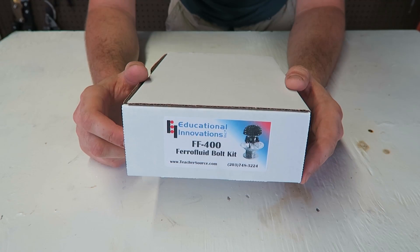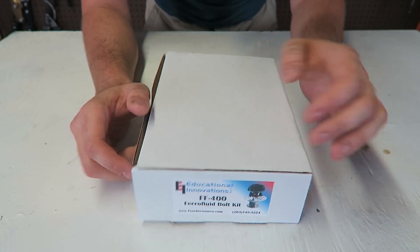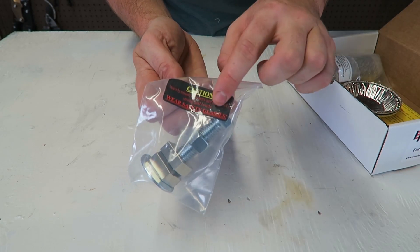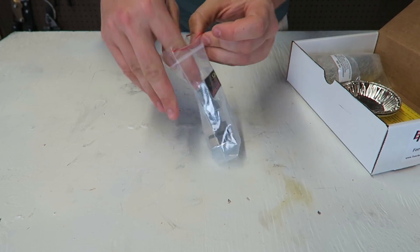Ferrofluid kit, let's check this out. It says ferro safety glasses right here. Let's see what it is.